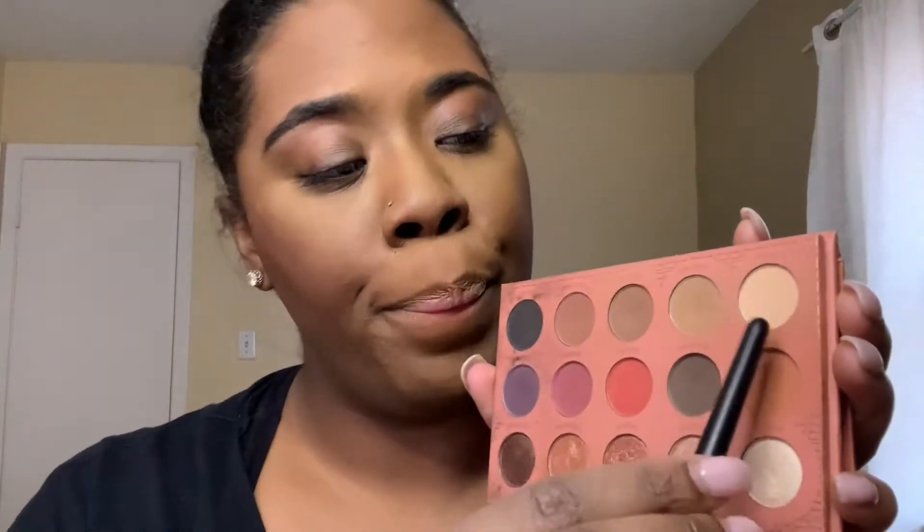Okay so BH Cosmetics — this is my Ray Ray palette. I'm going to use these two colors. I didn't really think I was going for a cut crease this time; I just know I wanted it to go from a really pretty light color to a really pretty red. That's exactly what I was doing — just patting the lighter color on, and it's pretty self-explanatory at this point.